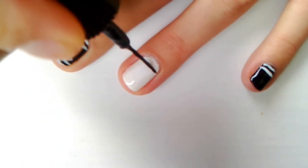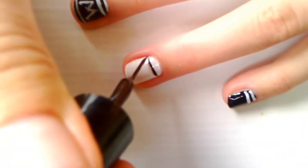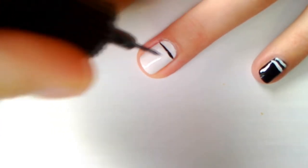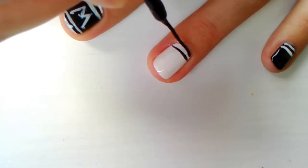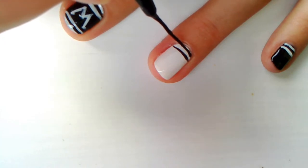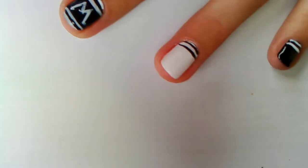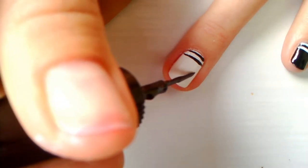For your ring finger, draw another two thin lines at the bottom of your nail using black polish this time. Then create another desired number in the middle of your nail.